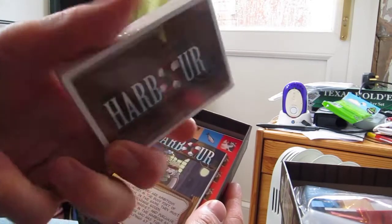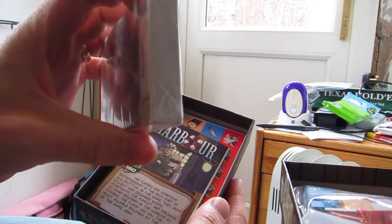Here are the cards, still in the shrink. We also have the rules booklet.